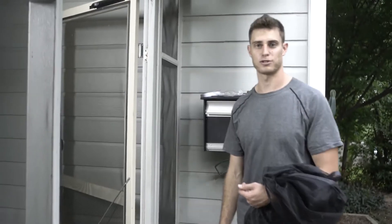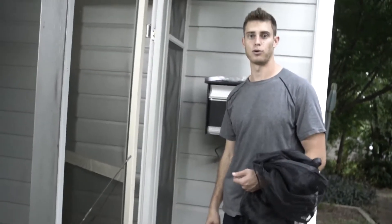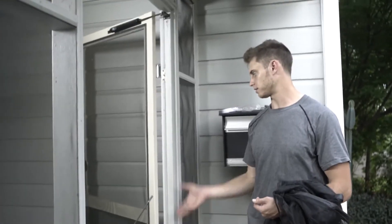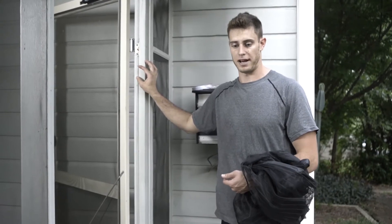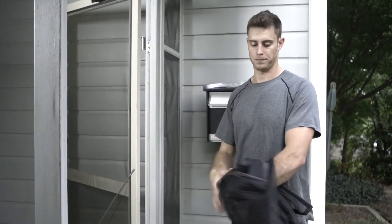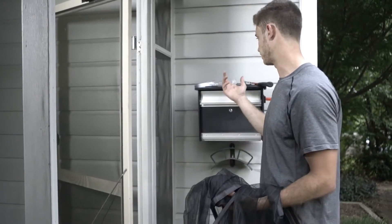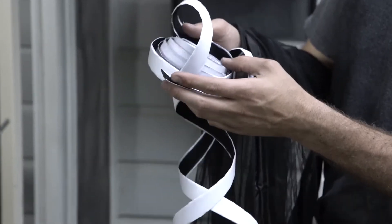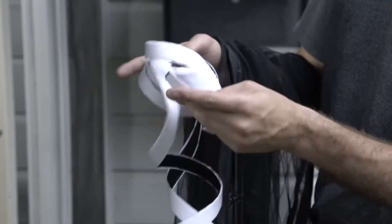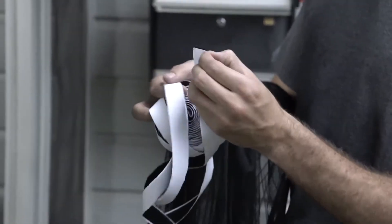I'm going to show you how to install the Flux Phenom magnetic screen door. If you have an aluminum door frame, it doesn't matter because we're going to be using velcro to fasten the screen door to the frame. If you have an aluminum door frame, you obviously can't use thumbtacks. It comes with 520 centimeters of velcro tape with sticky backing, which will go right on your door frame.